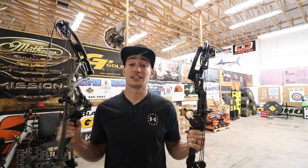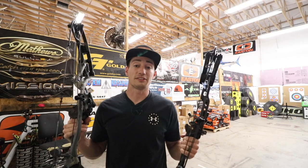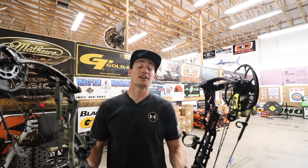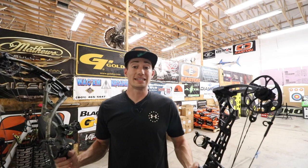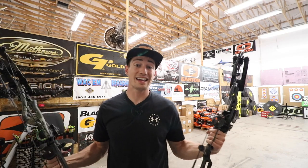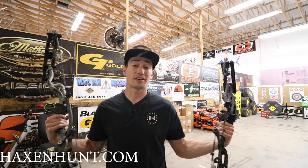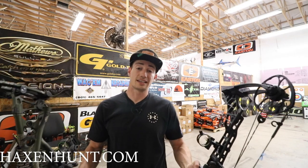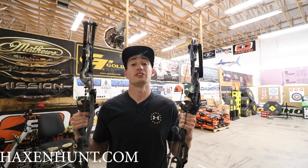A huge thanks to Terry here at T&T Archery for letting me come in and shoot the bows, and a big thank you to all of you guys for supporting my channel. Don't forget I do have two giveaways going on right now. If you buy a hat, it gets you entered to win a Hoyt Helix fully set up. If you buy a decal, you can win any bow you possibly want. The decal one has a maximum of 250 entries, and the hat only has 100 entries — right now I have 32 entries, so about 68 left. Go to hacksandhunt.com — a hat is $25 to enter for the Hoyt Helix, and decals are $10, with all proceeds going straight into buying whatever bow setup you want.